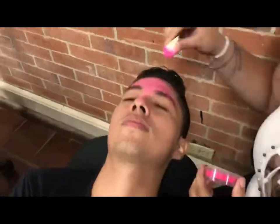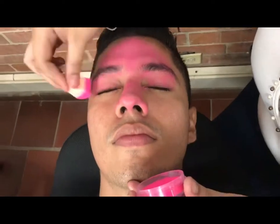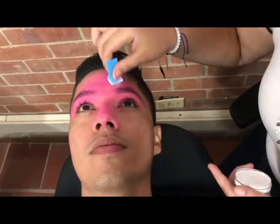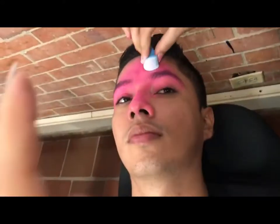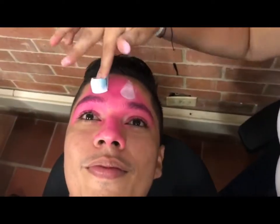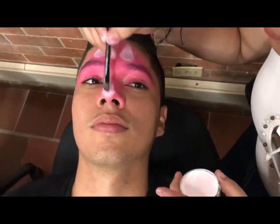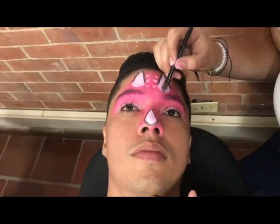Now let's start painting the Triceratops Dino. The first step is to apply the pink face painting on the front, nose, and eye area, forming the triangle shape of the head of our dinosaur. After that, with the sponge and white face painting, we will paint the layers and nose of our dinosaur, and we will outline the eyes with a brush and white face painting.